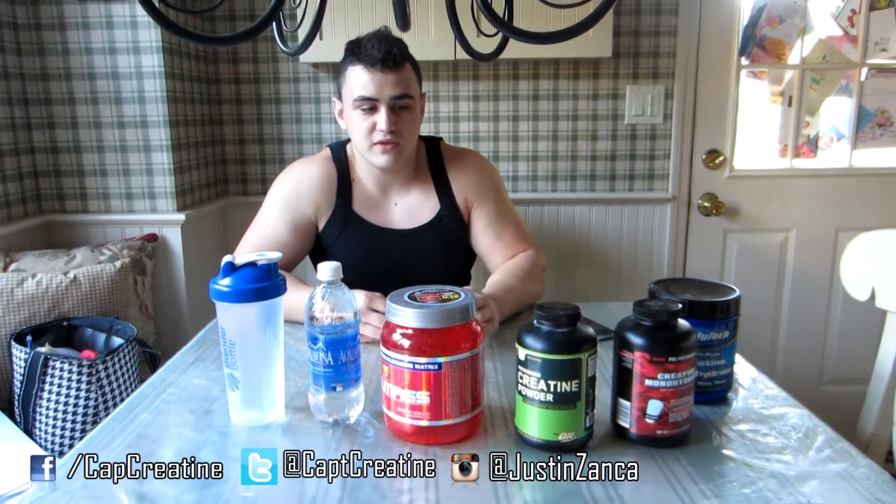It'll help you over time — it's not going to be an overnight thing. But over time, any benefit you get is really going to help you. Creatine just happens to be one of the most researched supplements out there on the market right now.